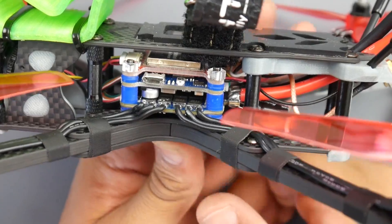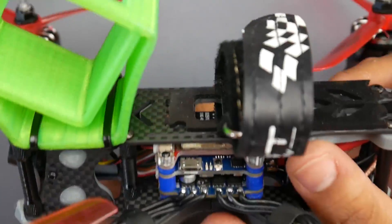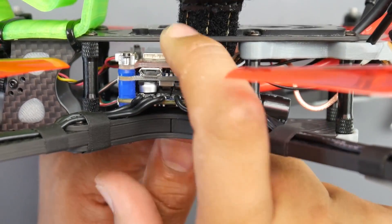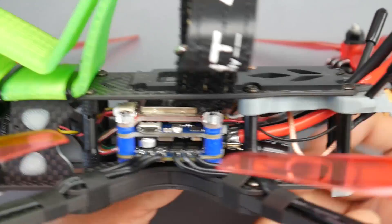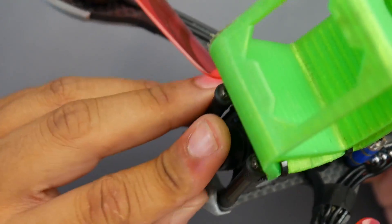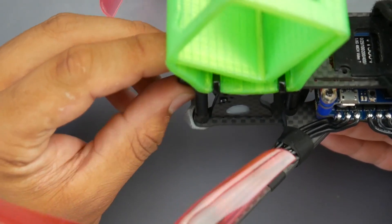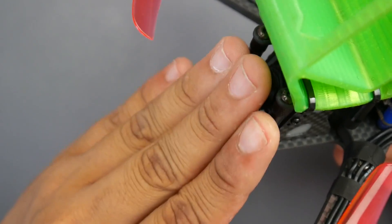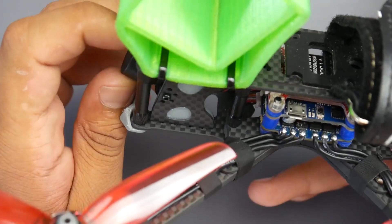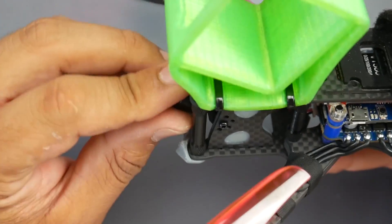The VTX does have smart audio but it's not using the smart audio protocol. If you go into the OSD to change the channel via smart audio it won't work - you need to use the Tramp protocol because this VTX uses Tramp. For the camera they're using a Caddx, which is a mid-range budget camera. A lot of companies use it because they provide very good quality for a good price, which won't impair your visual needs for flying.